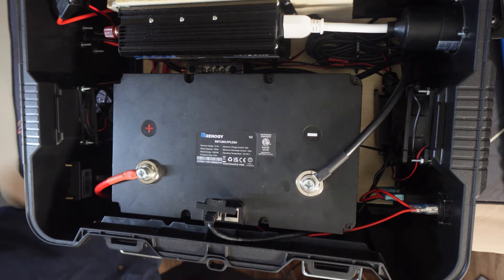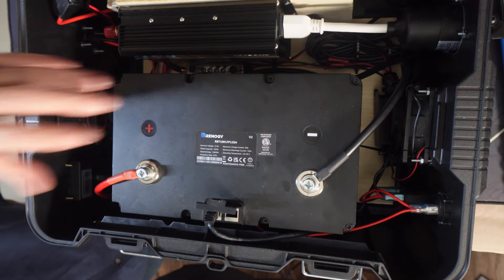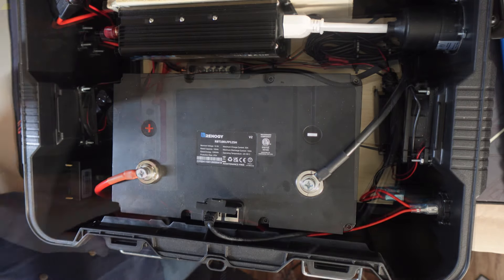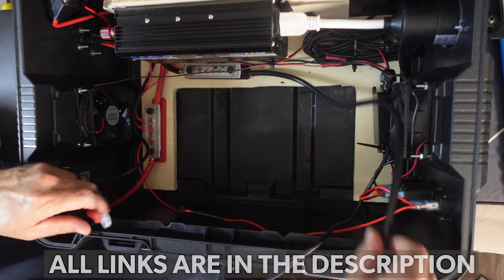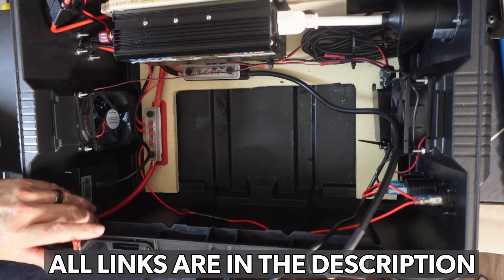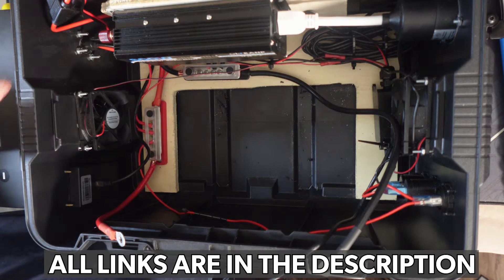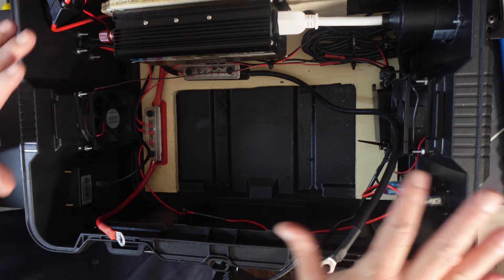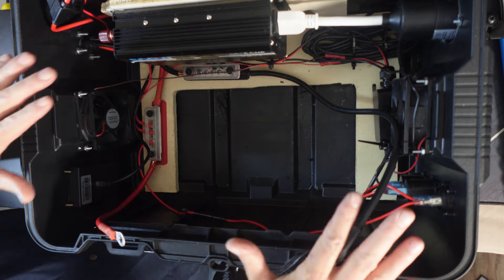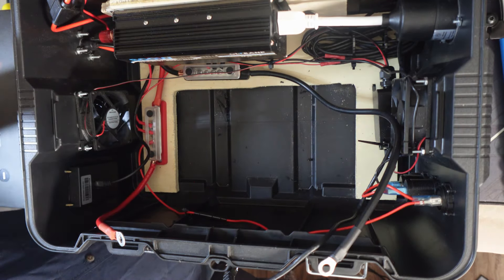So with that, let me go ahead and take this battery out and show you the inside and how I put this all together. Inside here, there's a lot of stuff, but it really is a lot more simple than it looks. This is basically the same exact setup that I have on my dolly in the bedroom.